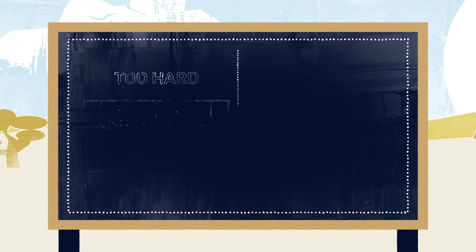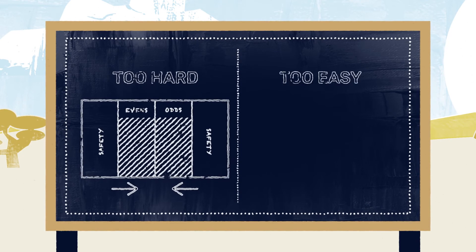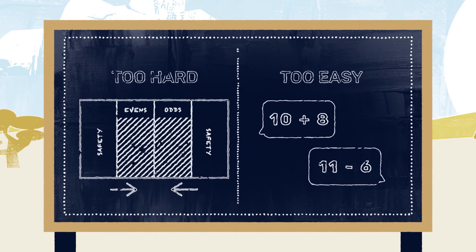If the game is too difficult, shorten the length of each play area. If the game is too easy, challenge children to add in double digit numbers.